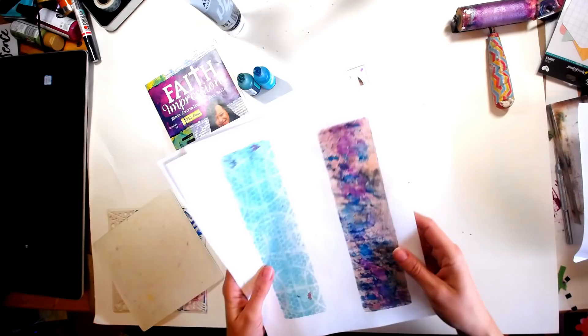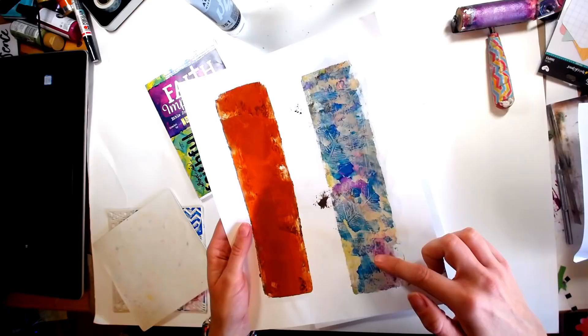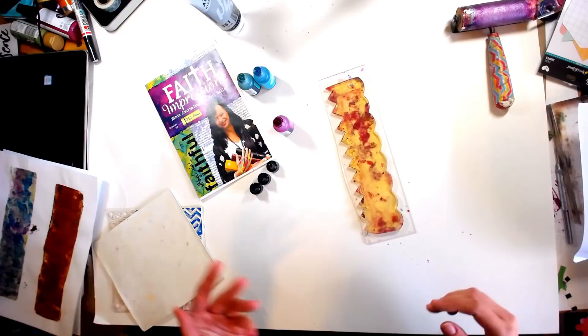These are ones that I did when I was demoing at CHA. You can see that you get really great, beautiful imprints and pull prints and all kinds of fun stuff. You can see my plates are well-loved, but I guess that's best because it shows I actually use them all the time.